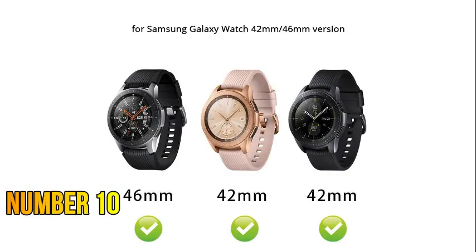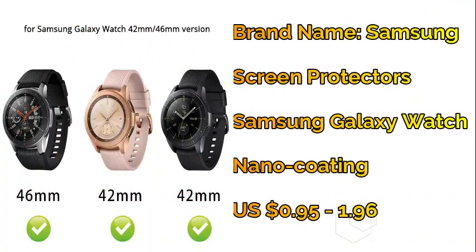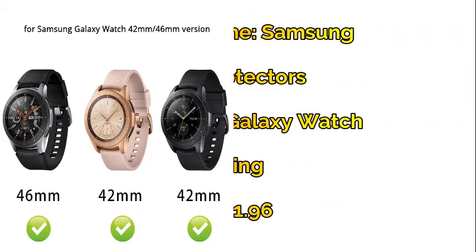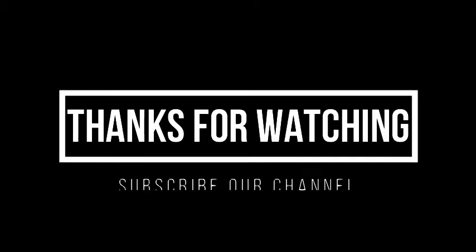Number ten: Samsung Galaxy Watch anti-scratch tempered glass 2-millimeter screen protector — protective glass for your smart watch.